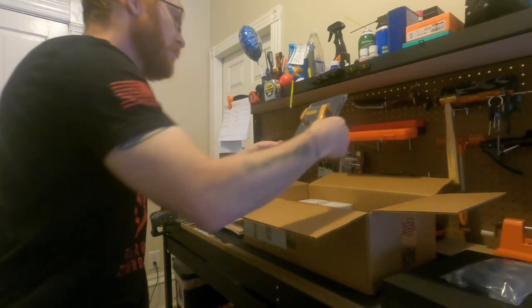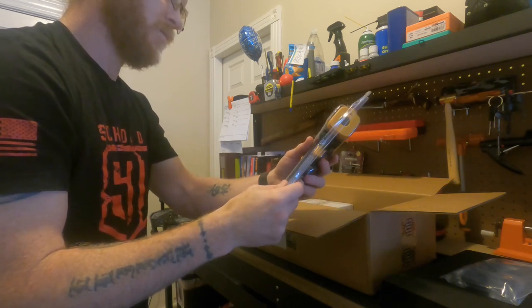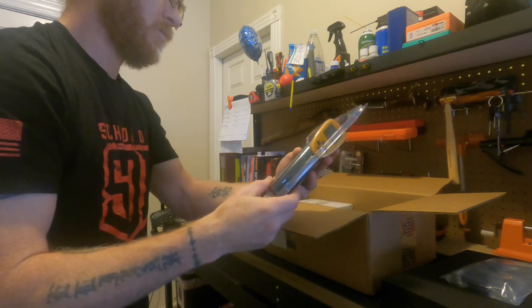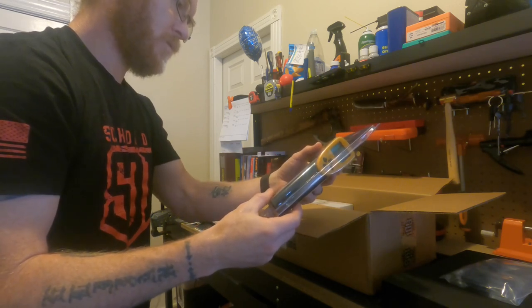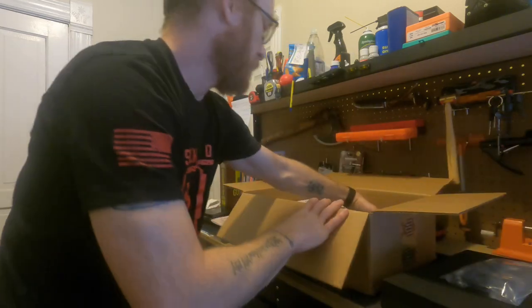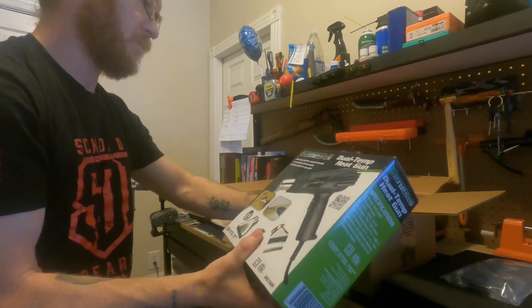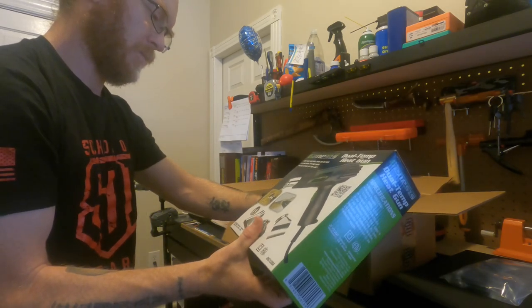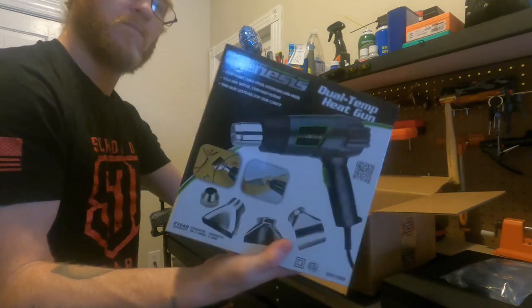And then we got in here an infrared thermometer. And we got our Genesis dual temp heat gun. Looks like it's got some attachments, so there's the heat gun.